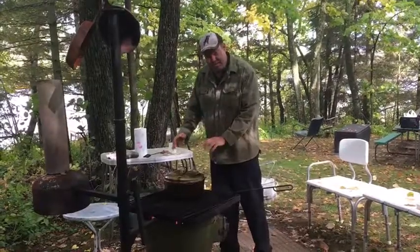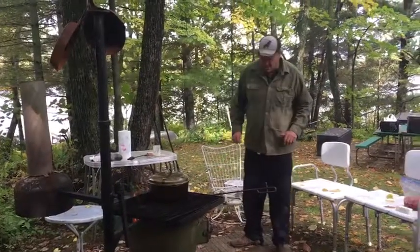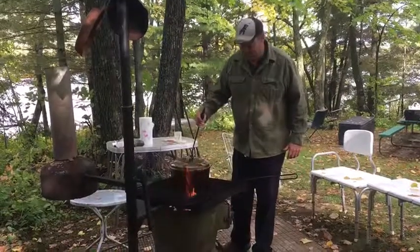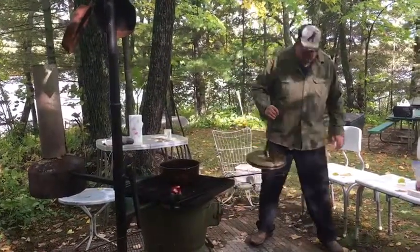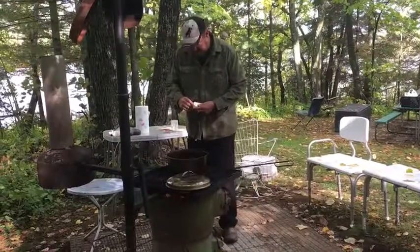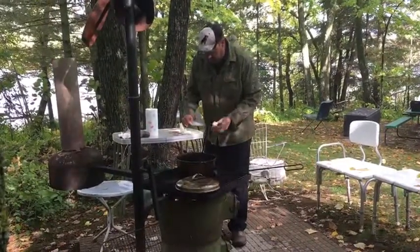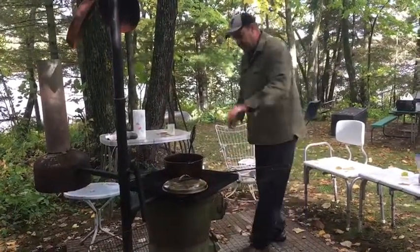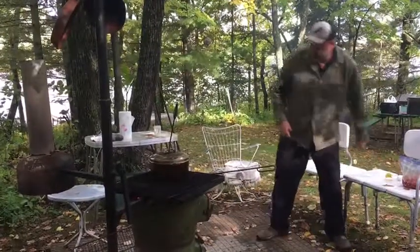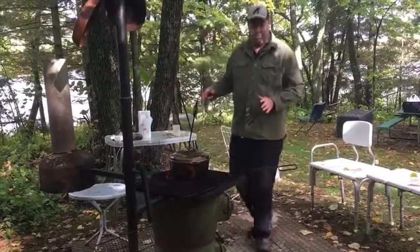I like to preheat my cast iron. I have a number 10 Dutch oven tonight with no feet — this is a smooth bottom Dutch oven. I like to preheat the kettle a little bit prior to putting whatever oil I am going to put in the dish. Tonight I am going to use just plain old butter.